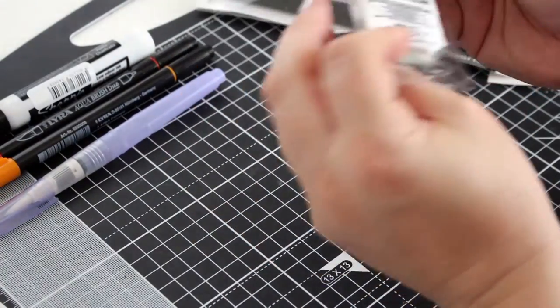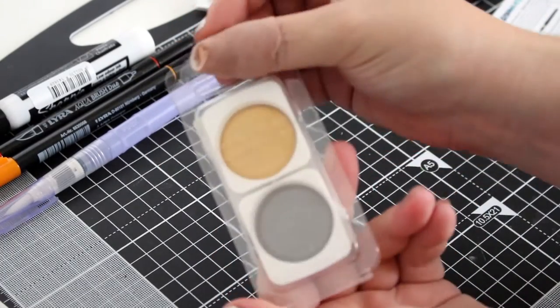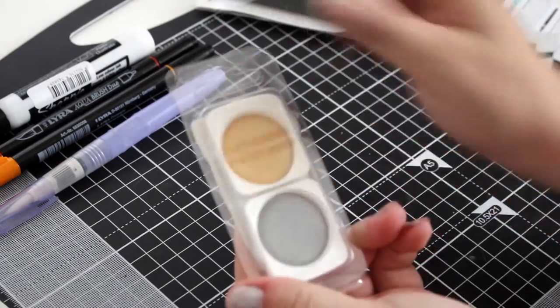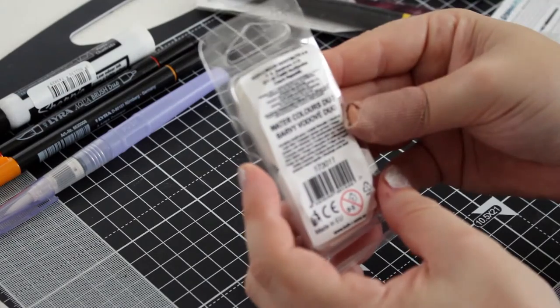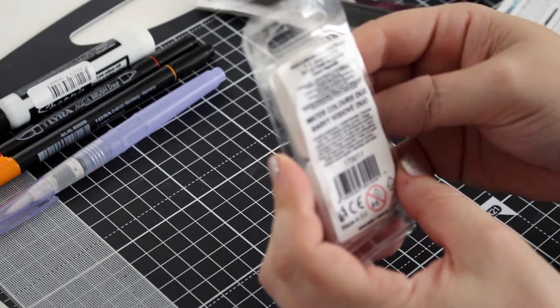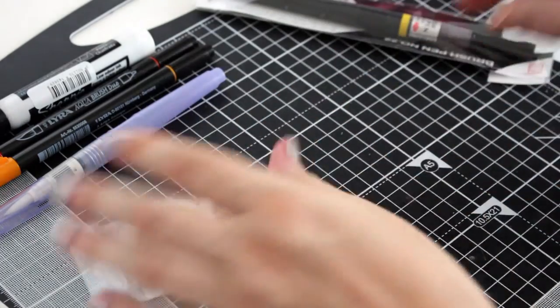Next up is some watercolors — a watercolor duo. It looks like gold and silver to me, or maybe it's just gray and umber. I don't know, but I'm assuming it's going to be gold and silver. It doesn't actually say on the back unless I look closely, but we'll have a look in a minute.